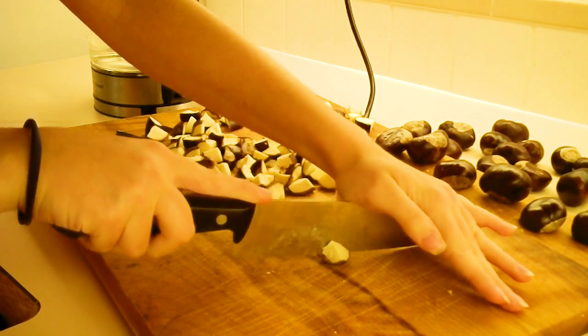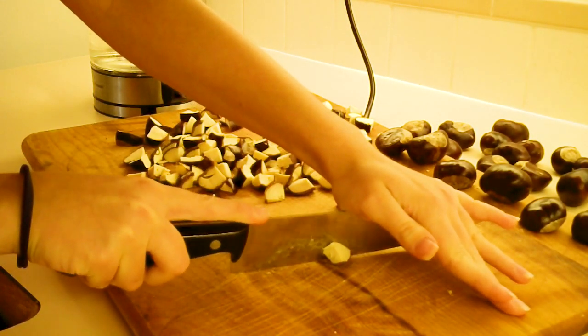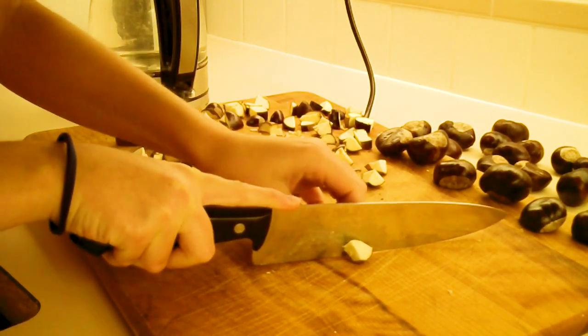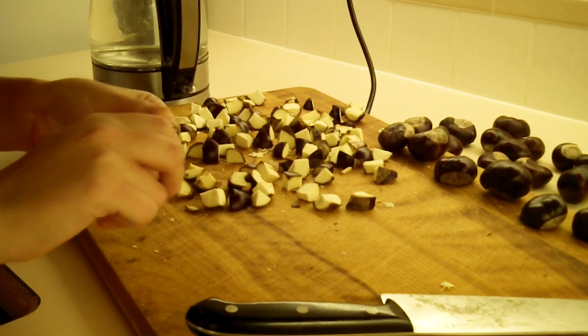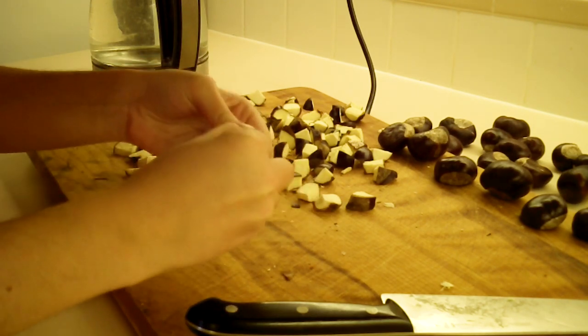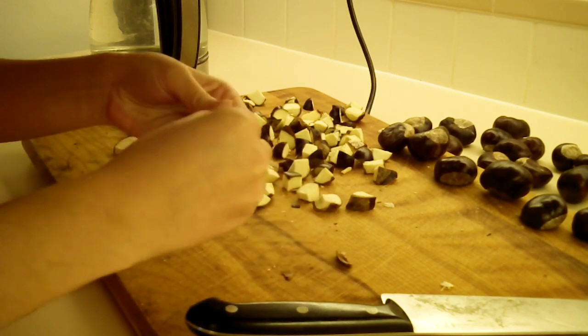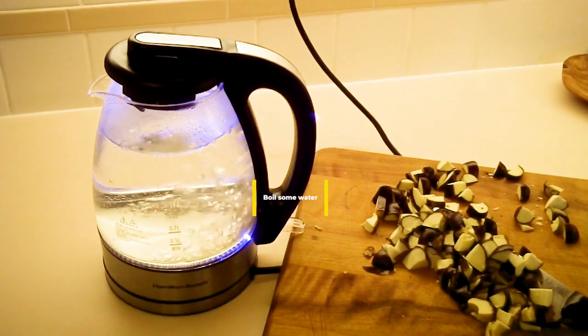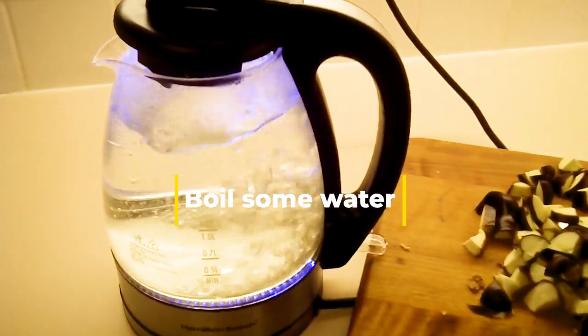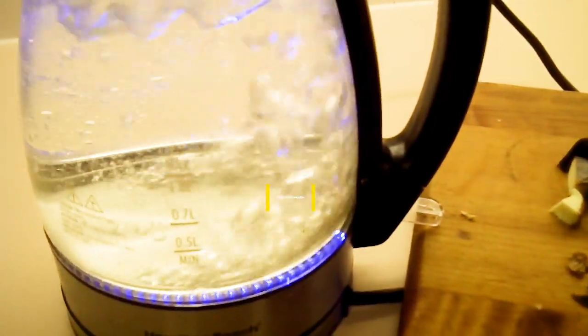The first step is to cut these in smaller pieces, but be very careful as it can be quite hard. If you want to use this laundry detergent for white clothes, make sure to peel off the skin.